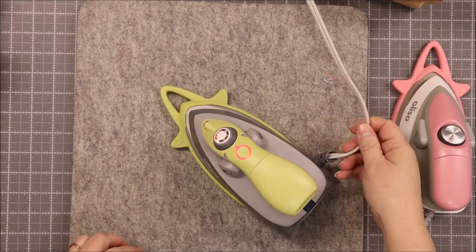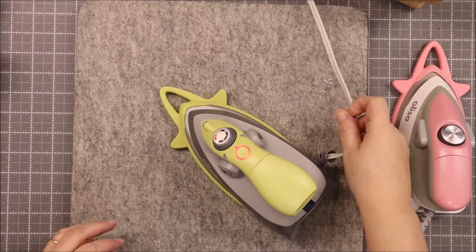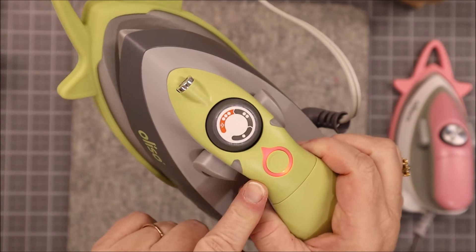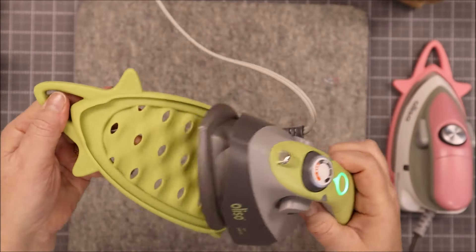One thing I do love about the Oliso irons is that their cords are plenty long. So I've got that all plugged in. Now, as you can see, we've got our light here saying it's on standby, and when we push it, it turns green — so it's going to get the machine going and warming up.